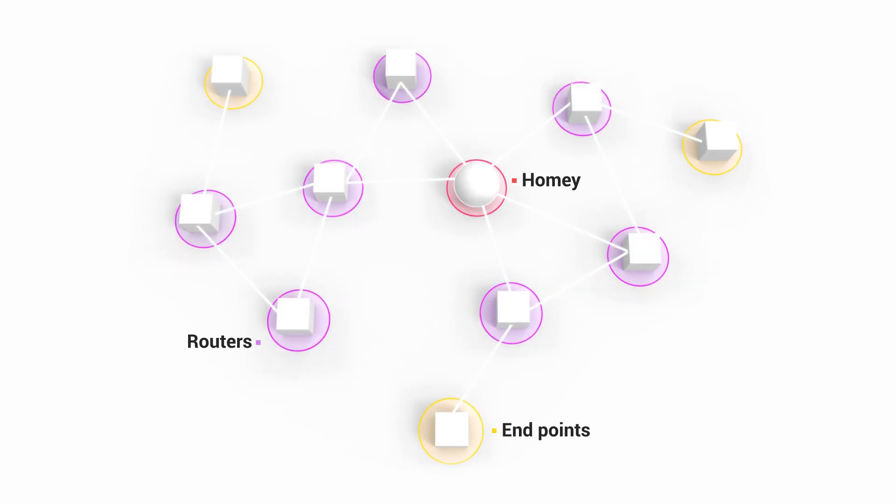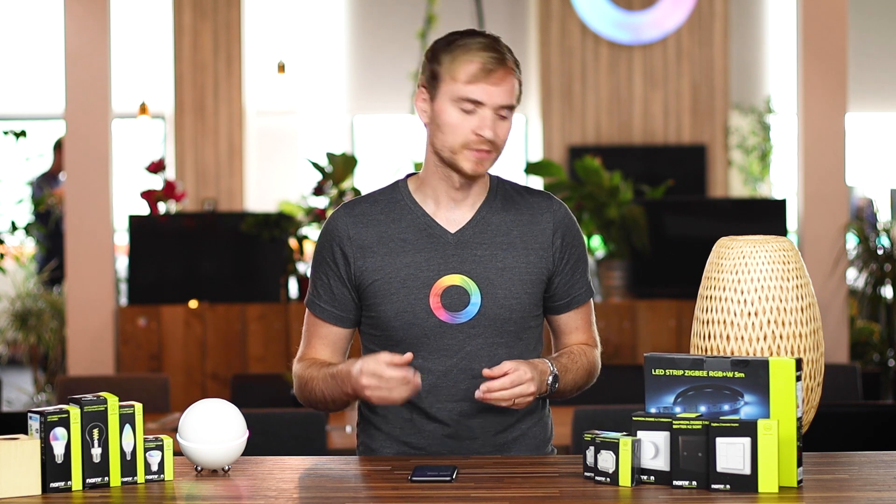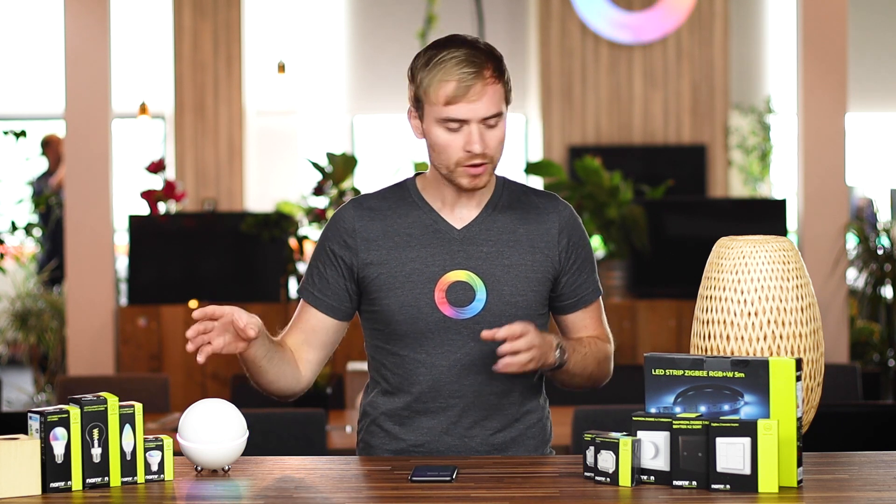As you're building these networks — either Zigbee or Z-Wave — the more devices you have, specifically more powered devices, the better your network will be as a whole. What I'm going to do is pair up these devices into Homey and create a few flows to show off their capabilities and to unify that smart home experience.